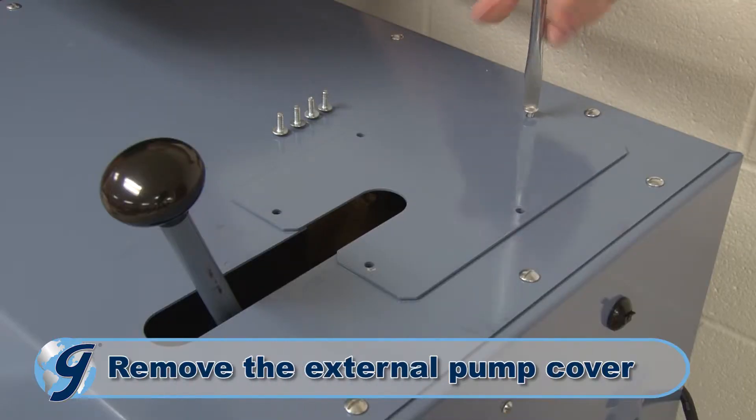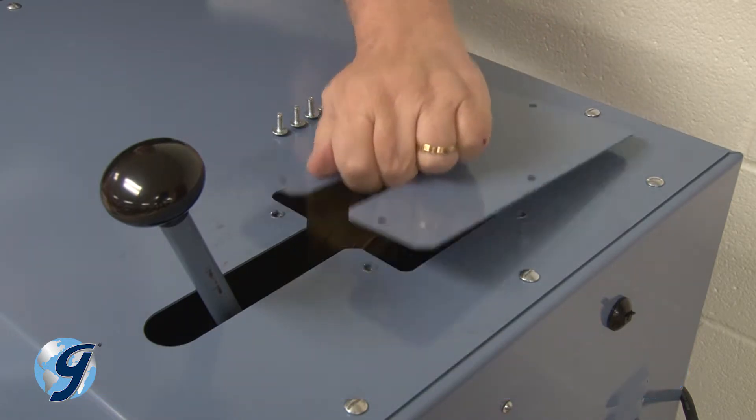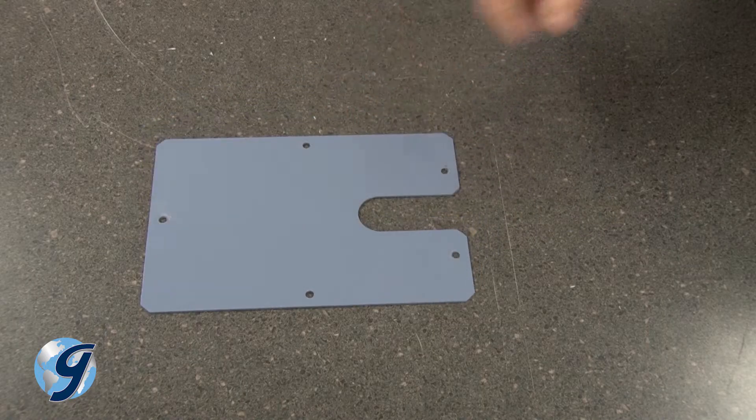Next, remove the five screws that secure the external pump cover to the top cover. Then lift the external pump cover off and safely set it and the screws aside.